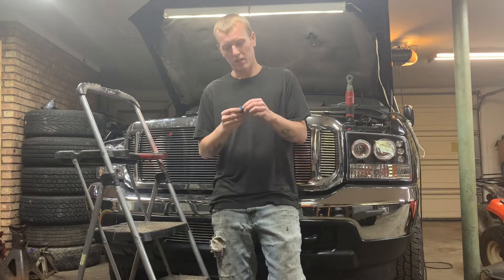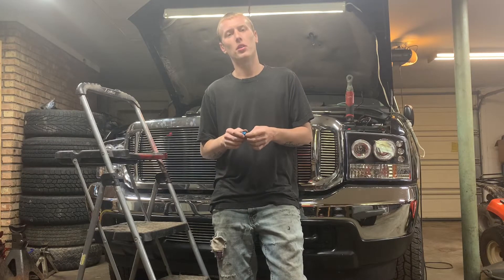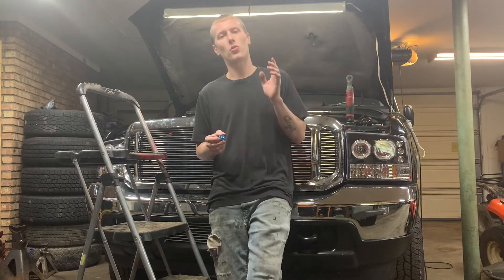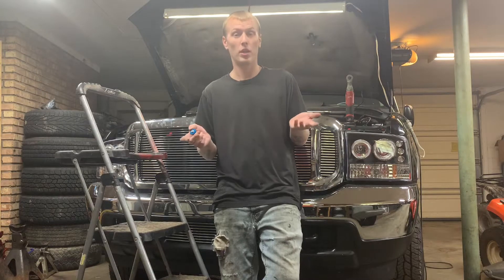What's going on guys? Today I wanted to make a quick video on how to delete your air intake heater, and we're gonna kill two birds with one stone on this one. We're also gonna delete a block-off plate and a boost gauge adapter.